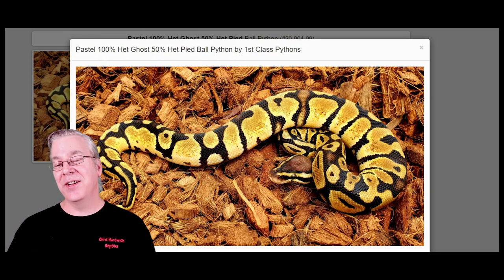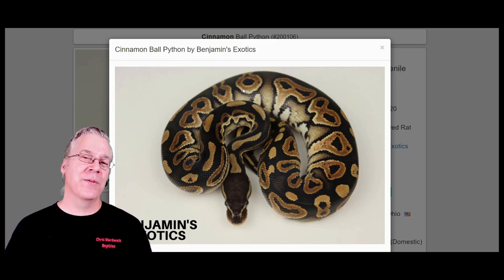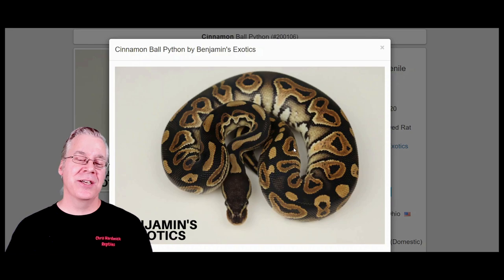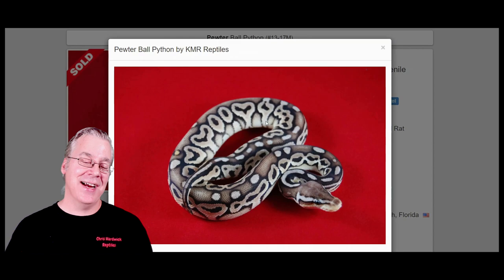You can take the pastel and breed it with a cinnamon — the result really depends on which version of cinnamon you're using. Some cinnamons are really dark like a dark normal, and some are a reddish coppery brown. If you use a version that looks like a really dark normal without the reddish brown, when you breed cinnamon to pastel you get the pewter — take a look at this, it's a completely black and white snake, really close to an axanthic.